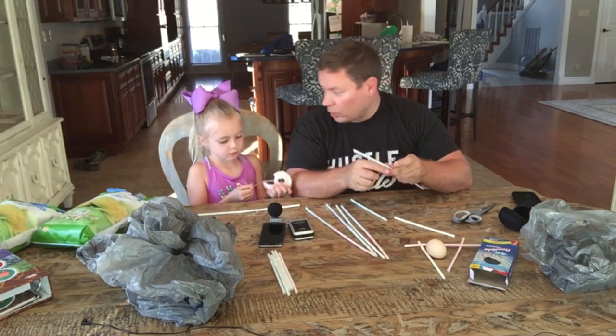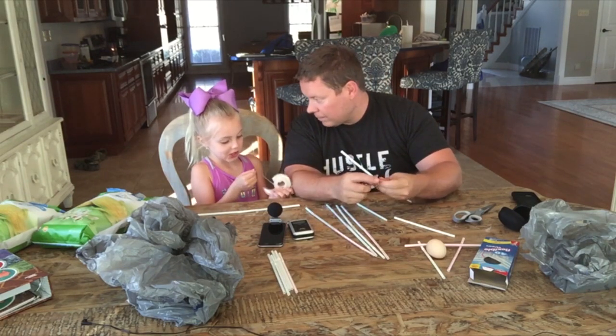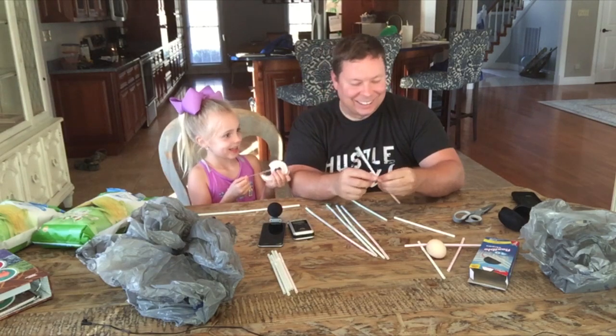At the end of the video, do you want to crack an egg over my head? I'll let you do that. Yay!